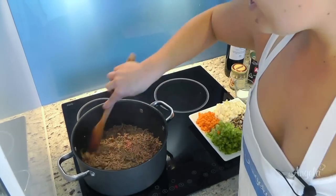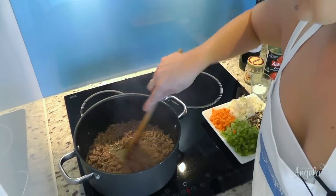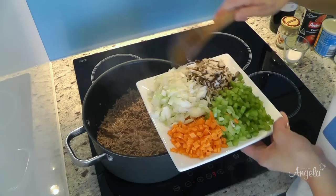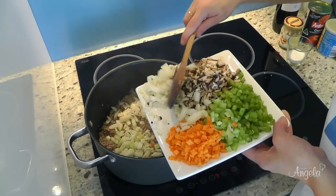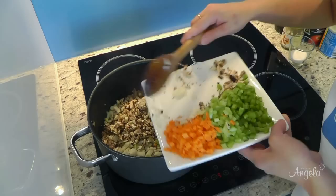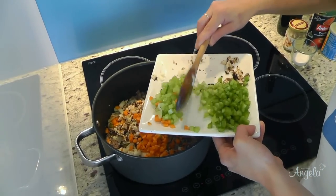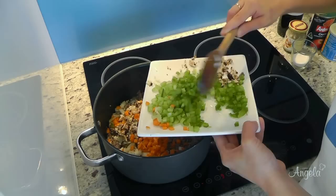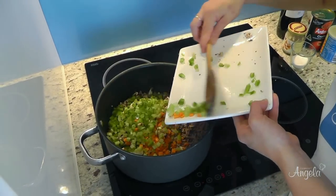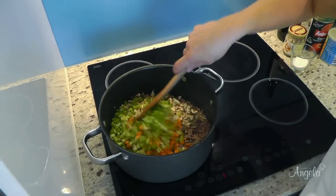Now that the meat has browned and all the lumps have gone, we need to add our vegetables. We have one large onion, about five mushrooms diced, one carrot diced, one stick of celery, and half a capsicum. That's all going to go in, and we're going to sauté that off for approximately two to three minutes.